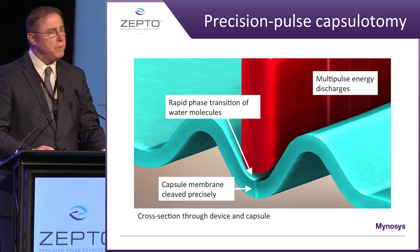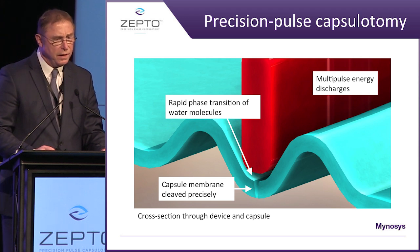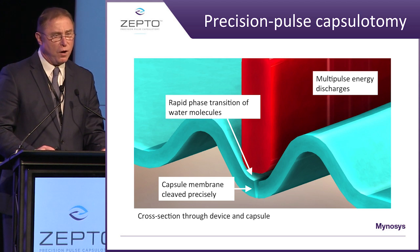How does this work? The bottom edge of our capsulotomy ring lies up against the capsule at rest. Once suction is applied and pulled up against the ring, trapped water molecules are underneath the ring and the capsular bag, at the same time increasing tensile strength. We have multiple pulse energy charges, all happening within a millisecond — rapid phase transition of the water molecules — and then a very precise cleavage of the membrane.